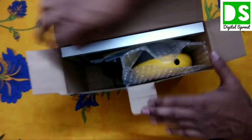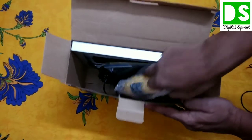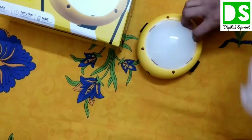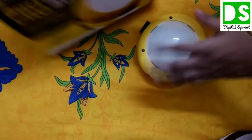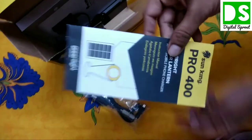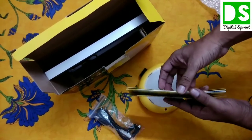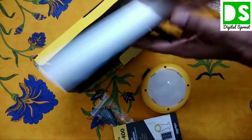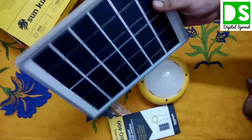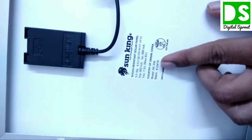Inside the box you can see the LED lamp — a very premium and efficient lamp. Also inside the box is an adapter, and a manual. Everything about this product is written in the manual, which you can read to learn more about it.